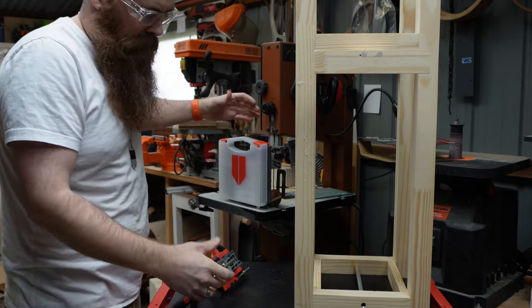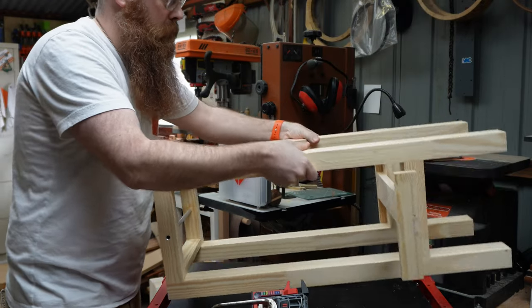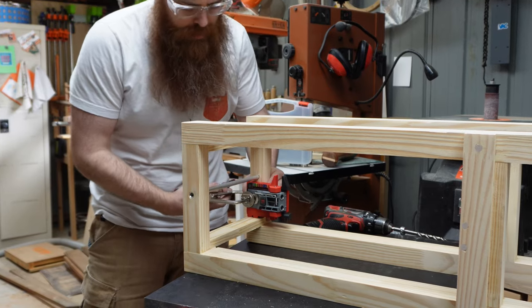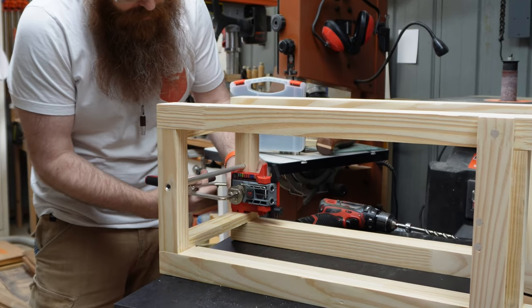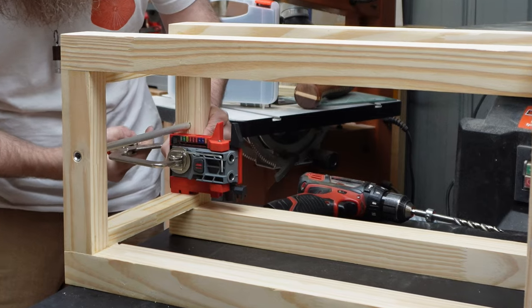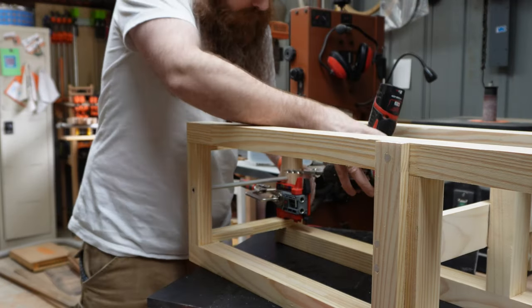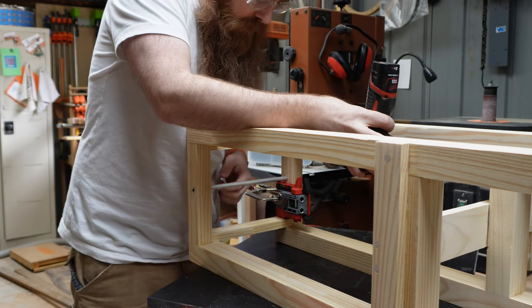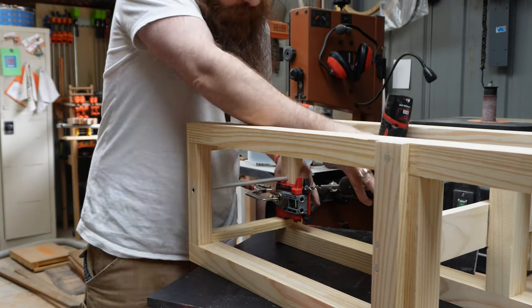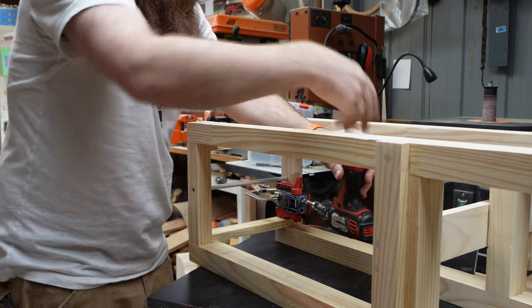You could probably pocket-hole your foot if you wanted to — I don't recommend it unless you're a complete psycho, in which case, have at it I guess. Can you see what's going down? Here's what we're doing: we're just going to put one screw in through four different spaces and away we go.